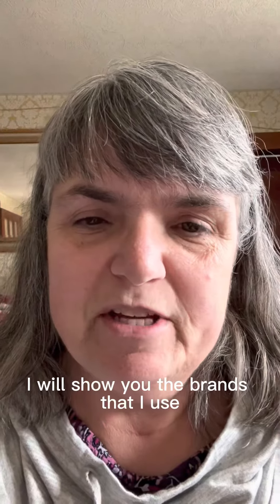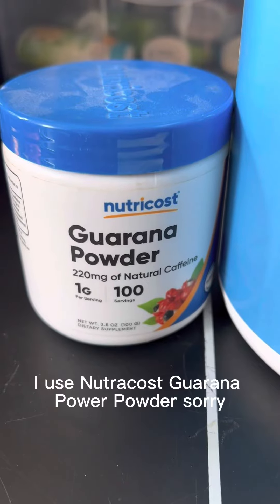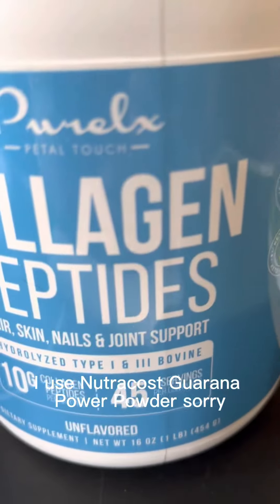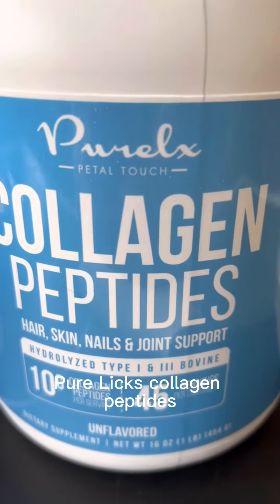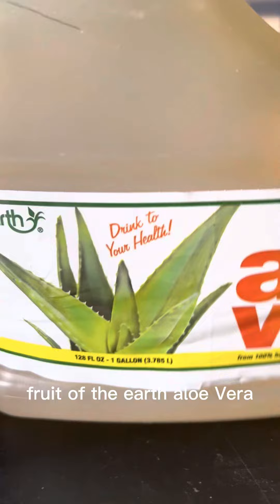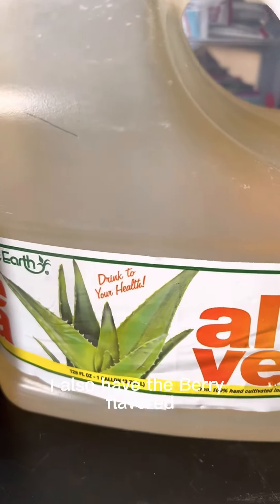I will show you the brands that I use. I use Nutricost guarana powder, Purolyx collagen peptides, and Fruit of the Earth aloe vera. I also have the berry flavored.